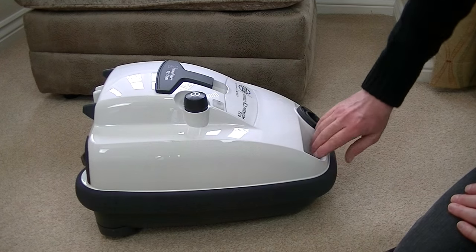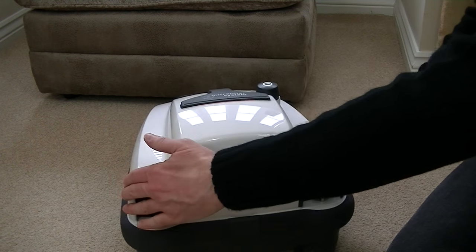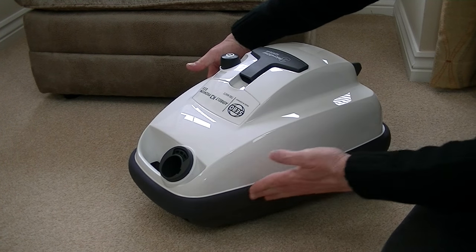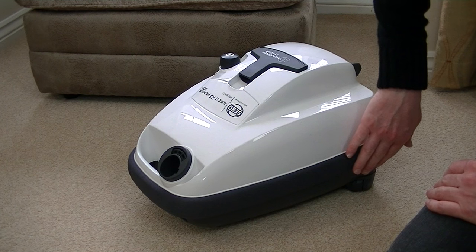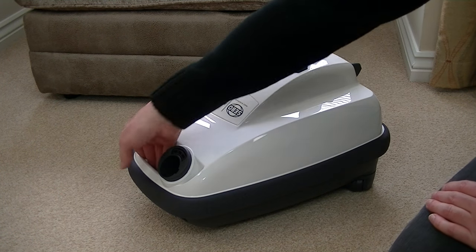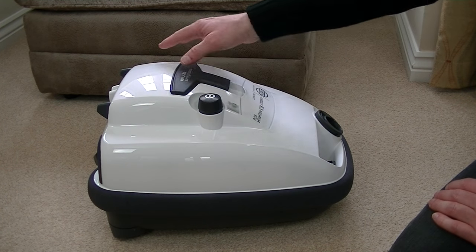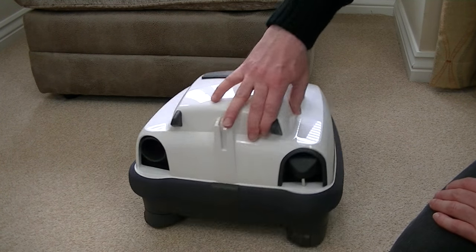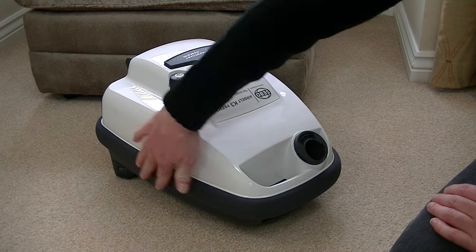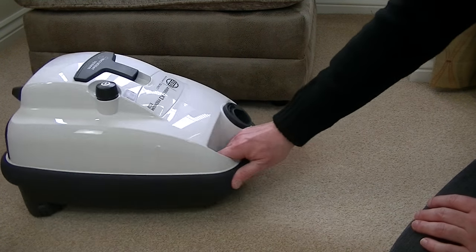Wrapped around the full circumference of this vacuum cleaner is SIBO's air belt system. Apart from protecting the cleaner and your furniture from knocks and scratches, it also diffuses the exhaust air. The exhaust air vents out of the front of the air belt, so you don't have a blast of hot air like you do with some cleaners. Often you'd have a grill on the top or back of the machine, but with SIBO, because it diffuses the air all around the air belt, you don't have that blast of air, so it's not going to blow dust around.